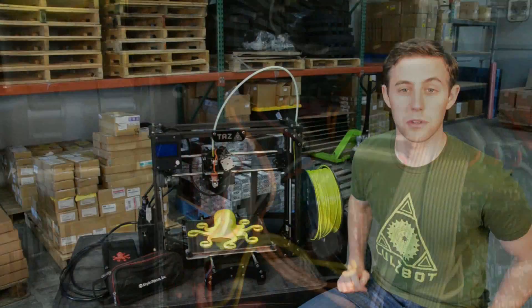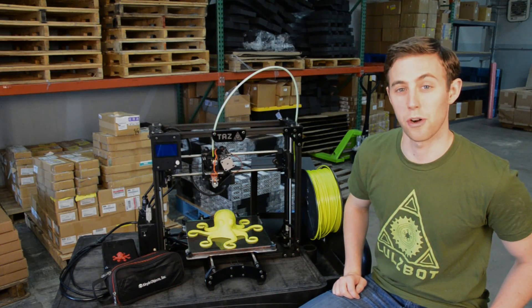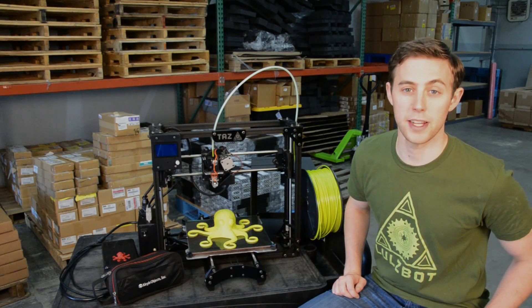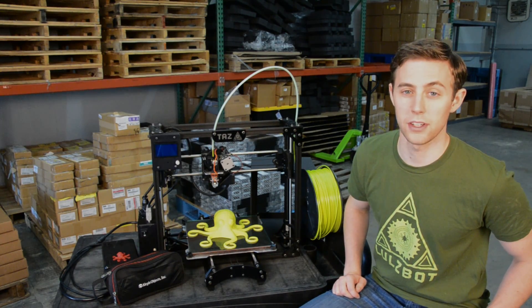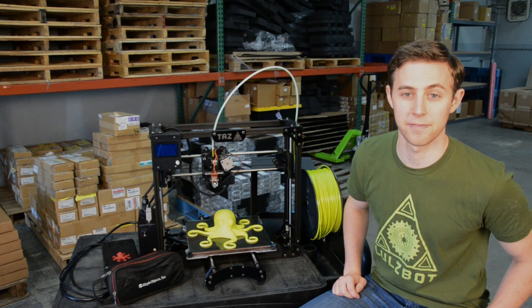You can find the TAS 4 in the Adafruit online store right now. If you want to learn more about this printer, visit us at lullspot.com or find us on social media. We're on Facebook, Twitter, Google Plus, and LinkedIn. Thanks for watching!